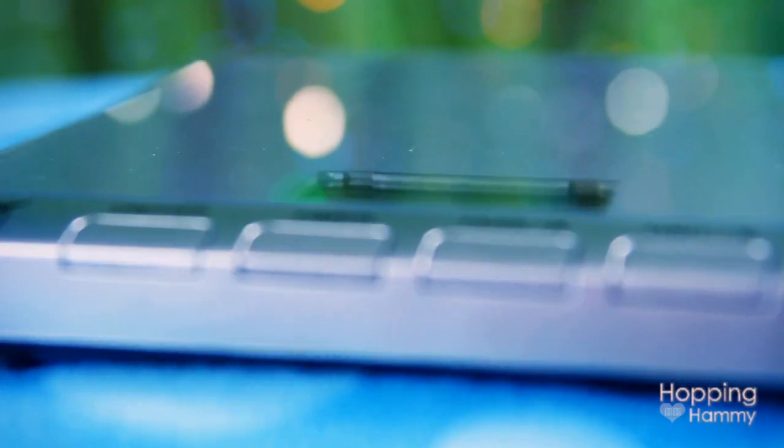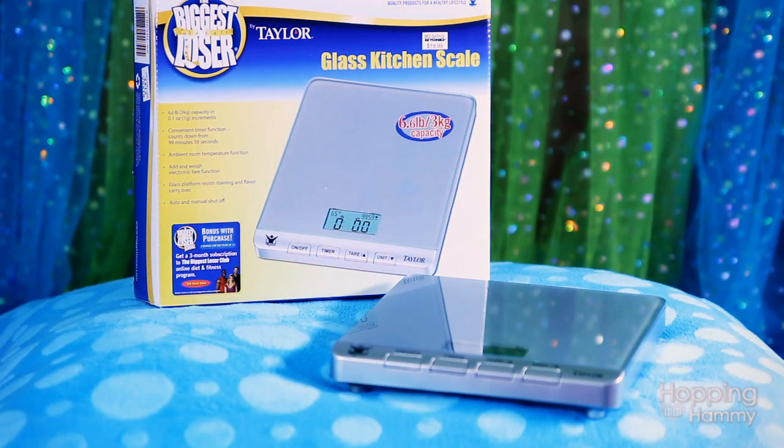The most important feature that you need is the tare function, and that basically will clear out the weight of any item you put on it — such as a glass or a mug — so that you can put your hamster inside and just weigh your hamster and not the mug.